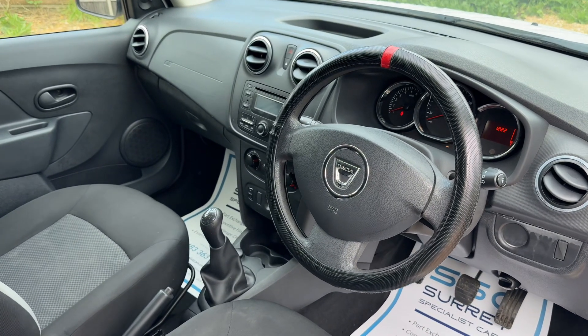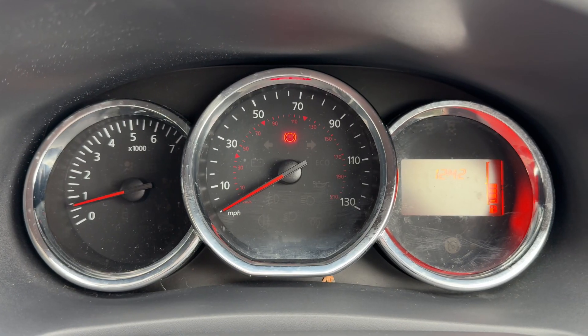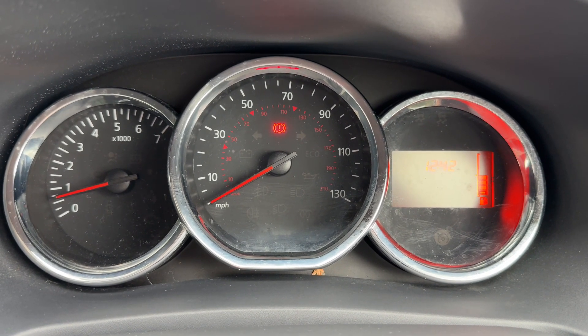Just briefly before we climb in, it's well worth seeing the interior from this exterior point of view. There's plenty to run through on the dashboard, so let's hop in and do that now. Now that we're inside the car, we're going to start with the dials — over on the left hand side we have the rev counter.